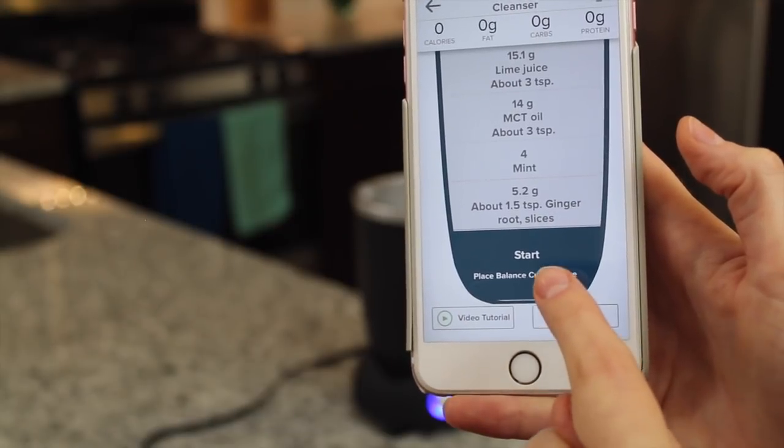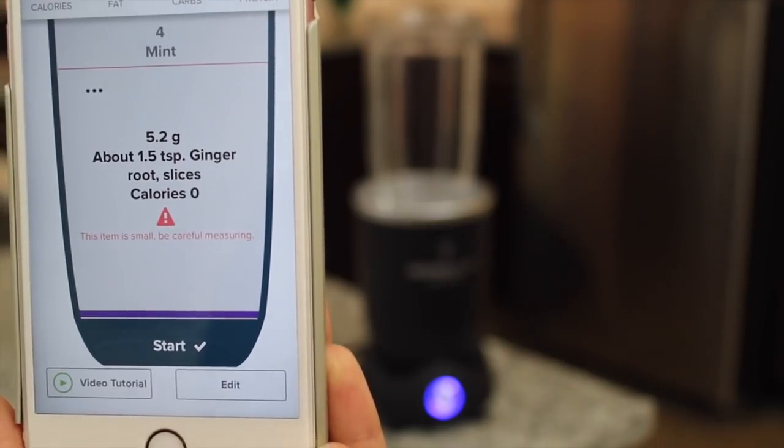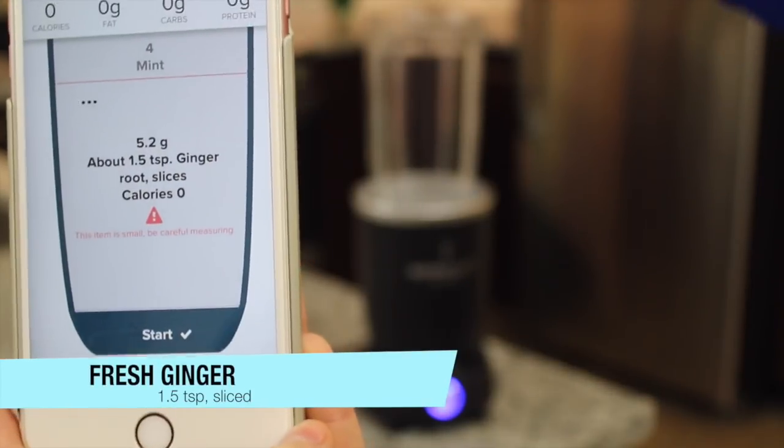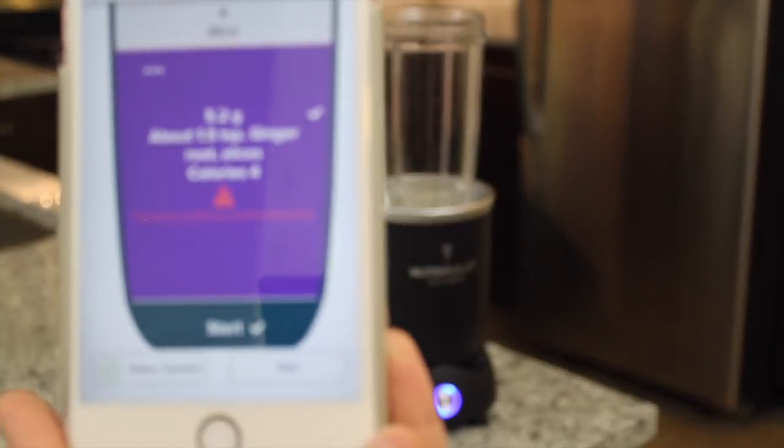Now, the first step is place the balance cup on the base. Cup detected. The first ingredient is 1.5 teaspoons of ginger root slices. We're just going to put some in there. And now we have enough.